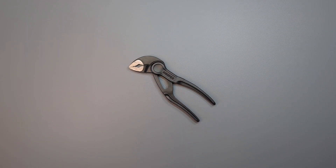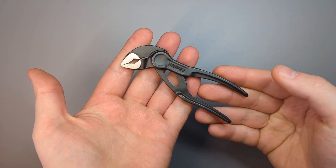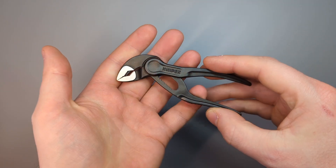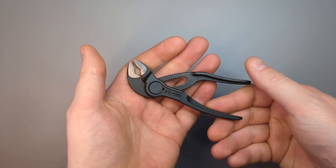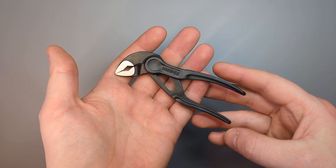Hi guys, Sussex EDC here. A really popular EDC item is the Knipex Cobra XS and I carry these ones on an almost daily basis. There's some contention in the community about how you pronounce the name, so I thought I'd ask my German friend and put this really short video together.